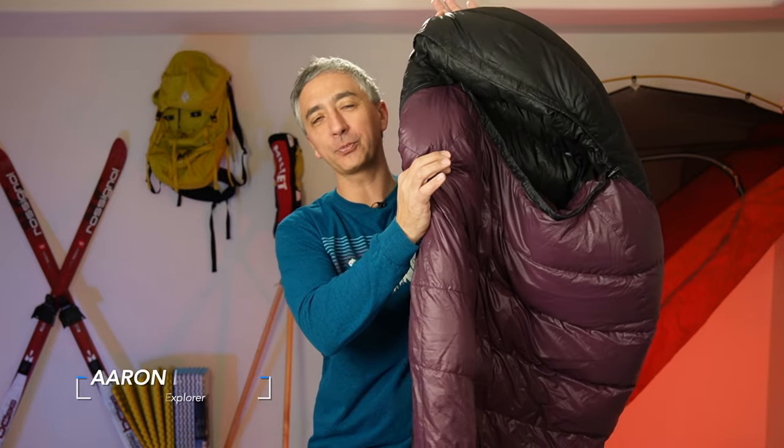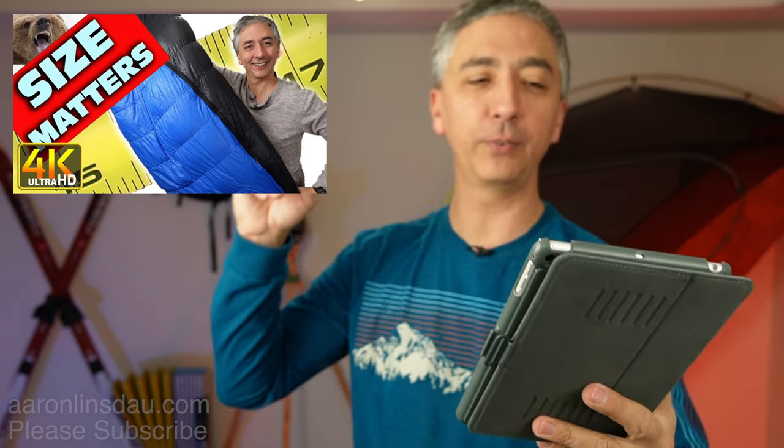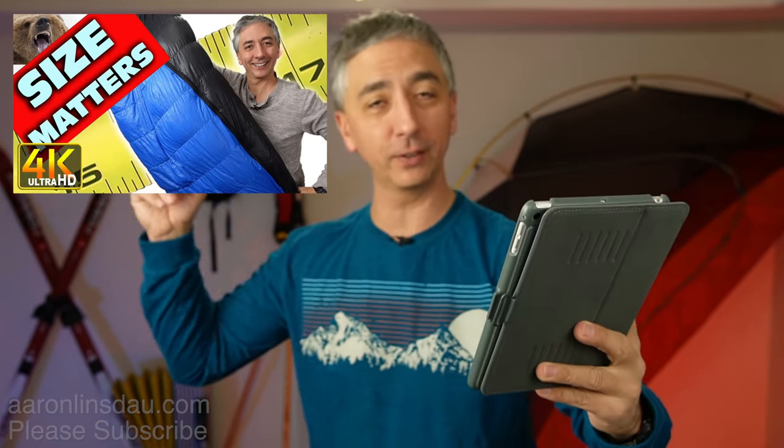In this video, I'm going to share with you how to manage sleeping bag moisture buildup — five tips for the beginner so you don't have a soaking wet sleeping bag when you're out camping, hiking, climbing, or doing whatever you're doing. This question is from Paul B., from my video 'How to Get the Correct Sleeping Bag Fit for the Beginner.'